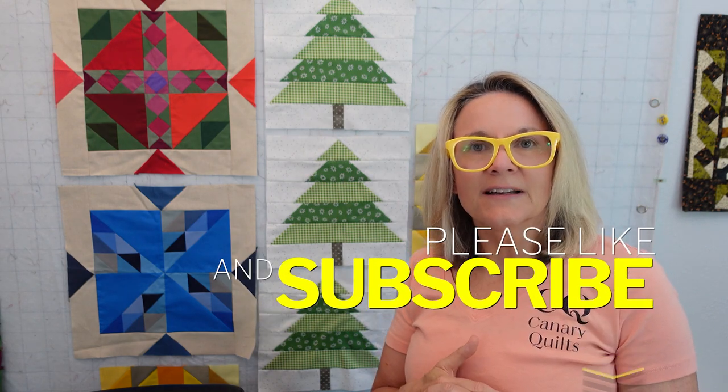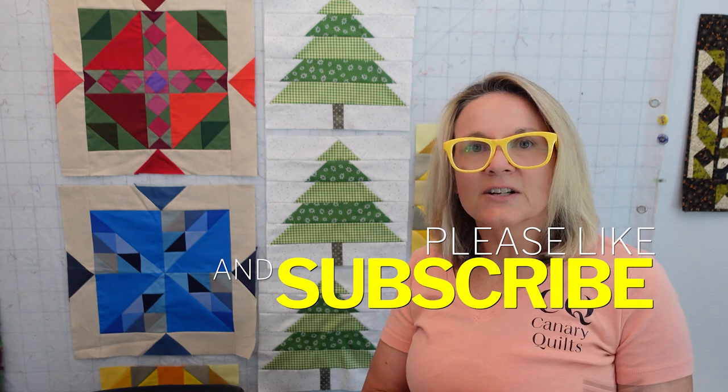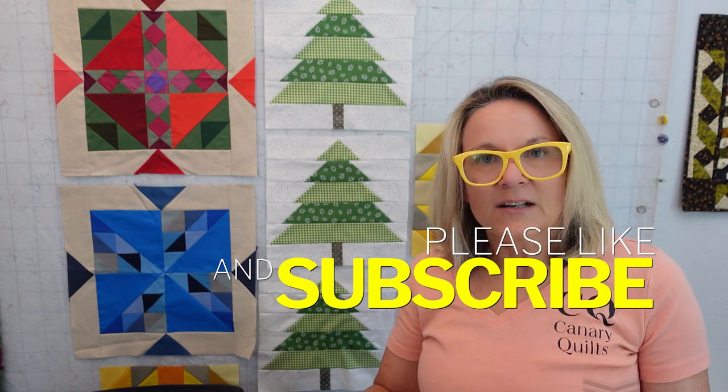If you want to watch these and all the other fun stuff I have going on the channel, hit the subscribe button and notification bell and you'll get notified every time I put a video up. You can check the links down below — that really does help the channel out. And let me show you my March calendar quilt.